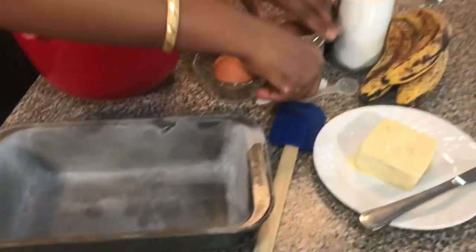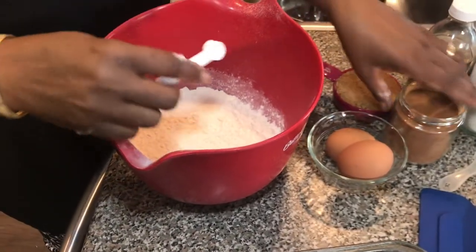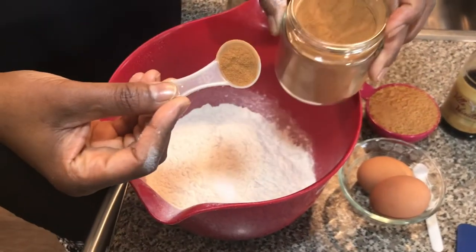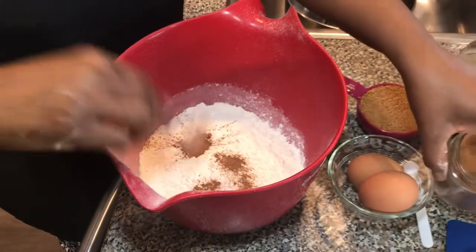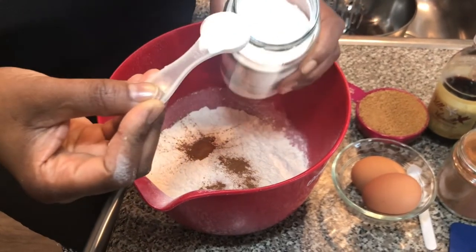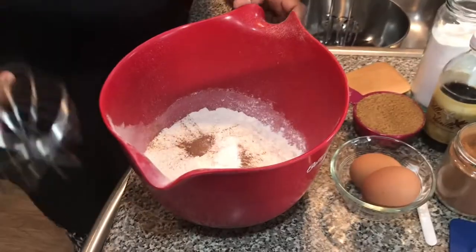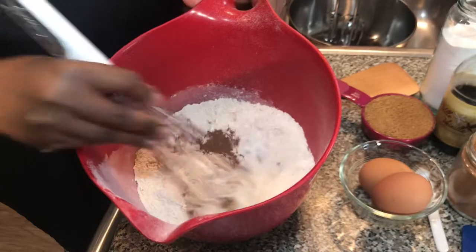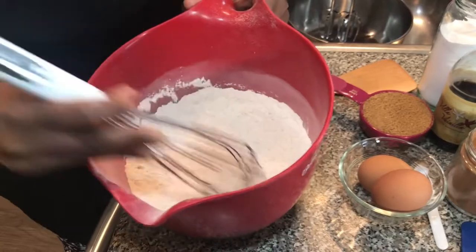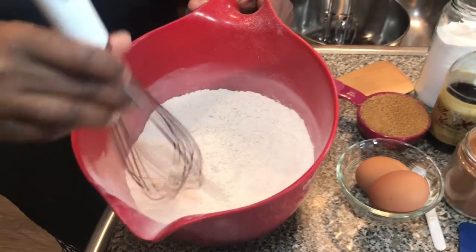Next thing, I will add the dry ingredients together: a quarter teaspoon of salt, half a teaspoon of cinnamon. If you like cinnamon, you can add more, but for me half is always good. And a teaspoon and a half of baking soda. Then I mix everything together until it's all mixed, and that's that. Set it aside.